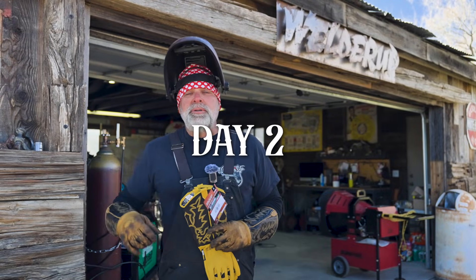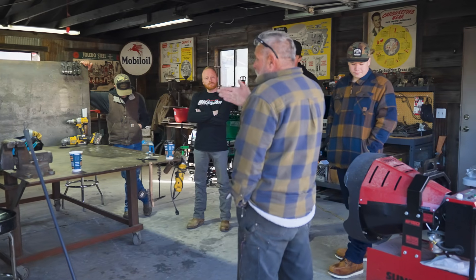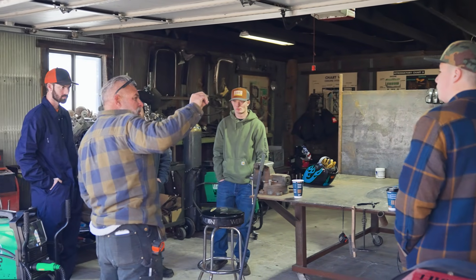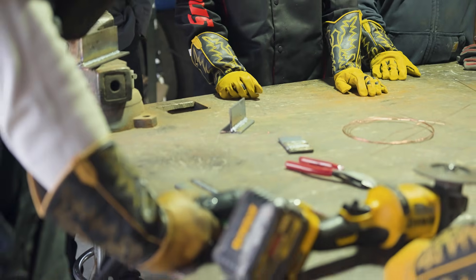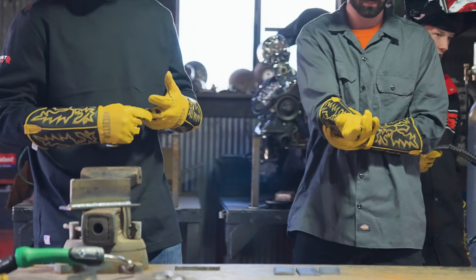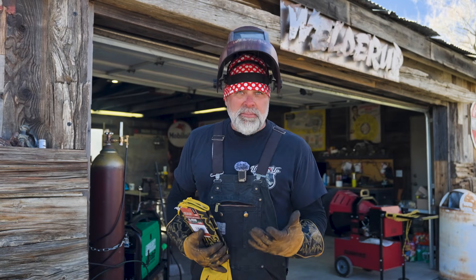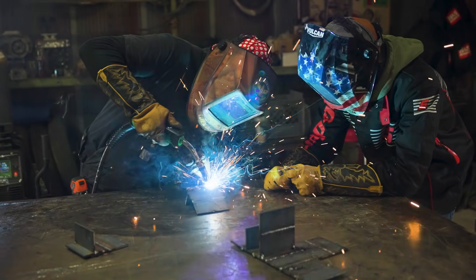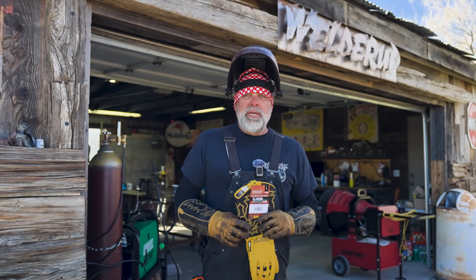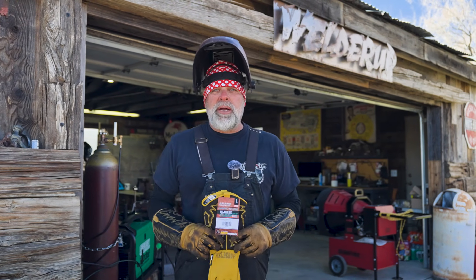Day two here in Good Springs at the welding course — it's been a lot of fun. I've got four young kids in here that are wanting to learn how to weld, which I love. For the 2026 new year, everybody that takes the course is going to get a pair of the all-around welding gloves. Everybody here is wearing them and loving them. I've got about six months into mine and I've tortured them pretty hard. We've got courses at the end of this month, February, and possibly March.